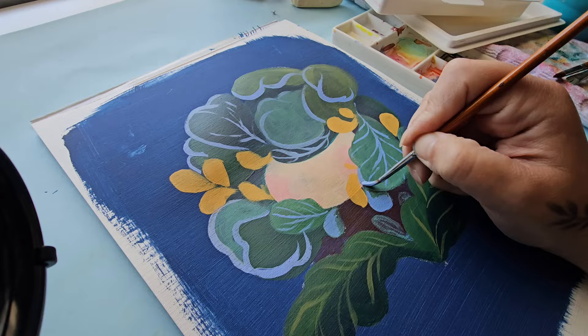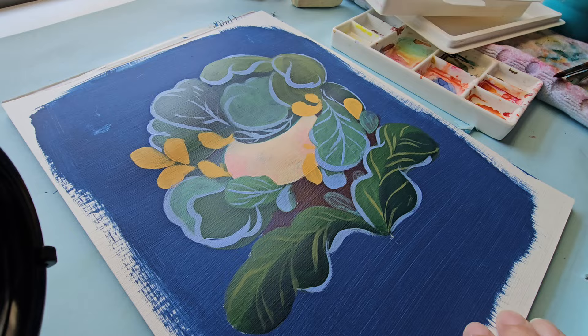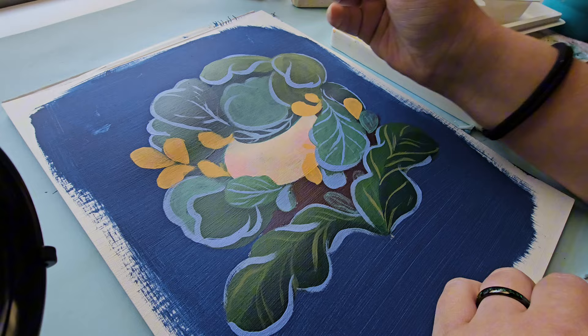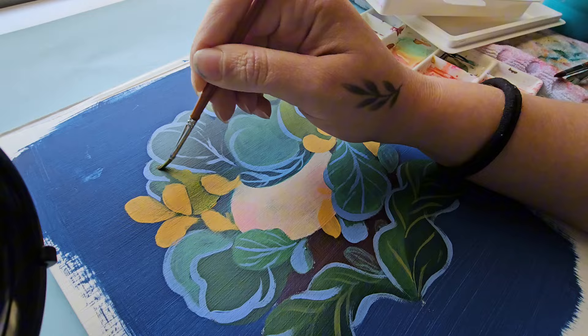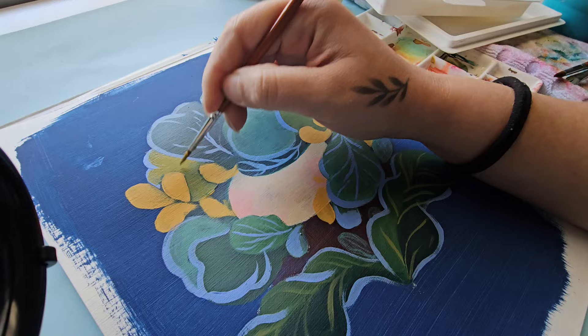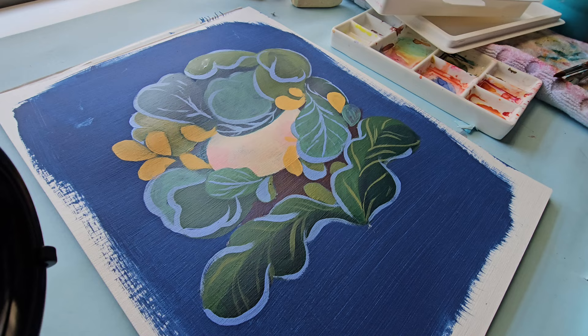The next issue is that acrylics are not travel-friendly. A stay wet palette can help with this — if you carry it with you, the paint doesn't dry, and it takes a very long time for paint in a stay wet palette to dry. But if you want cohesiveness and don't want to carry a whole bucket of supplies, you can use acrylic paint markers, which keep that cohesiveness while offering a fun, different way to apply paint.